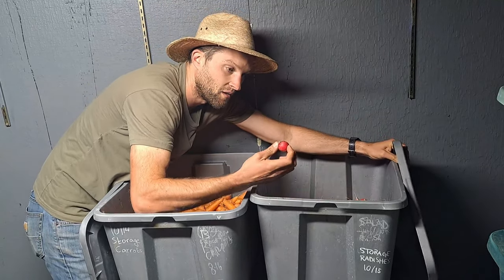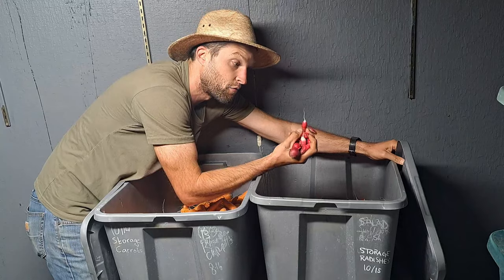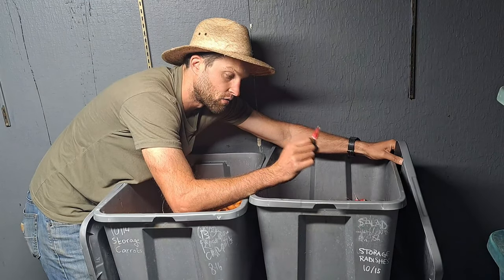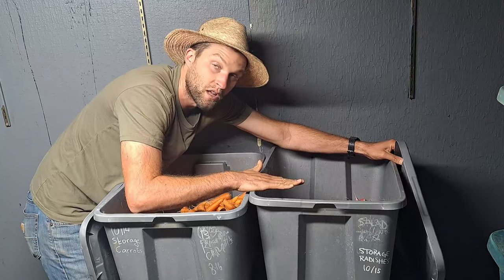The same method applies to radishes. We harvested these Cherry Belle and French Breakfast radishes yesterday because cold weather is coming that would damage them in the field. We just pinch off the greens, wash them, and store them in a tote — they're good for one to three months in this environment.